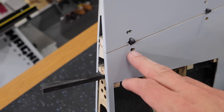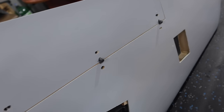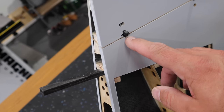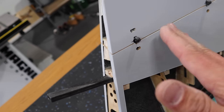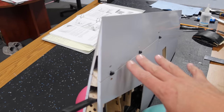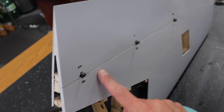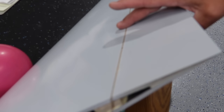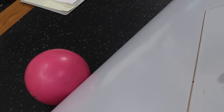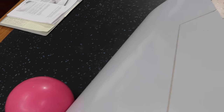We're treating the flap exactly like we did on the other surfaces, with the only difference being the hinge style. This right wing flap is spot-glued in place, and it's nice and flush all the way on the underside and top side. When we close the flap all the way, we are nice and level with the aileron.